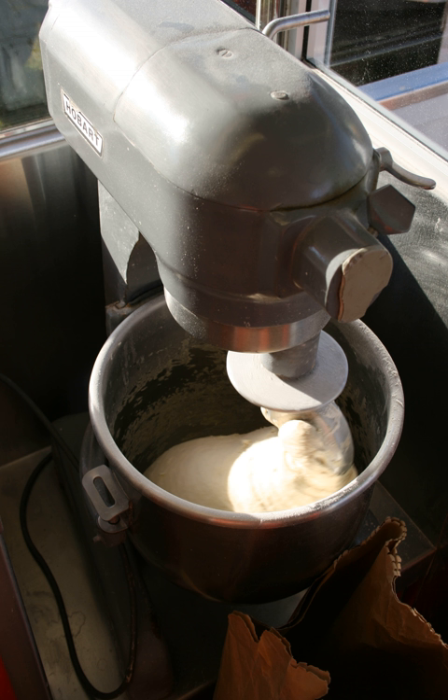The dough will expand to a certain point, then volume growth will stall, and eventually the peak of the dough will begin to fall. When it reaches this point, it is at about 66–70% of its total fermentation time.